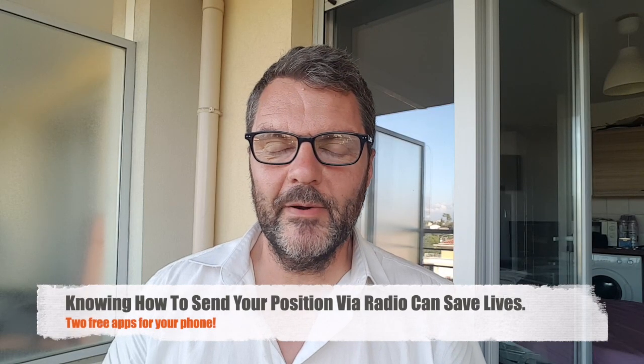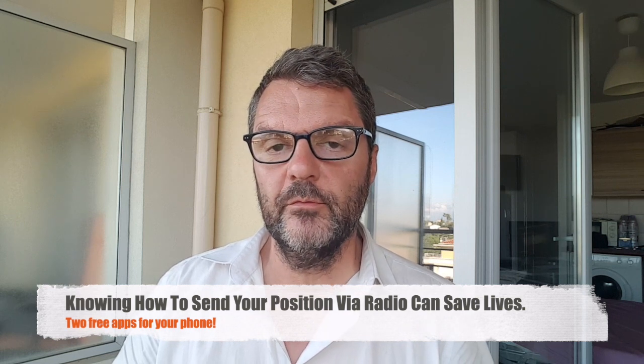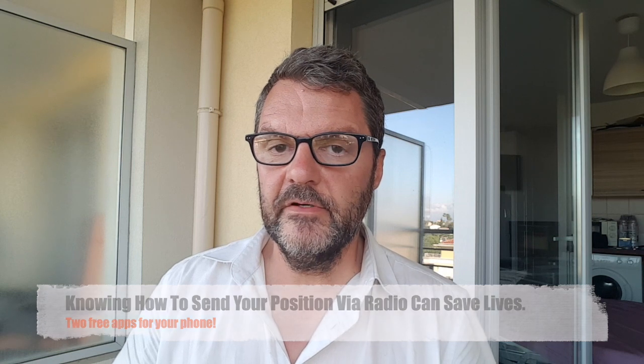Hi, this is Gilles the Radio Prepper. In this video I'm going to show you how to signal your position with a radio, which can be a real life saver. It's an important skill to have. As far as I know there are three ways to do that. The most well known and widely used one is of course sending geographical coordinates — latitude and longitude.